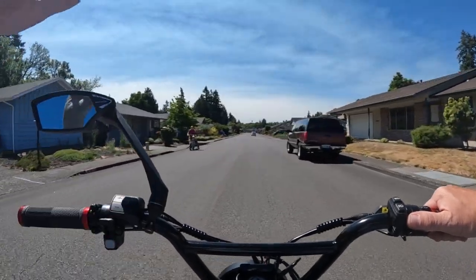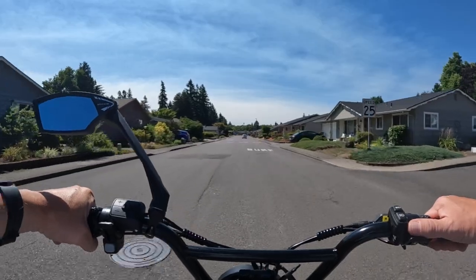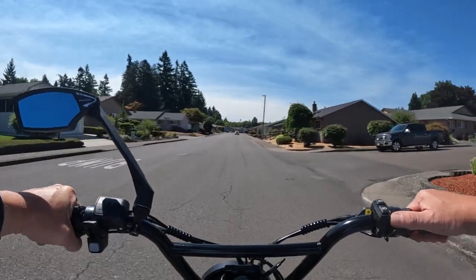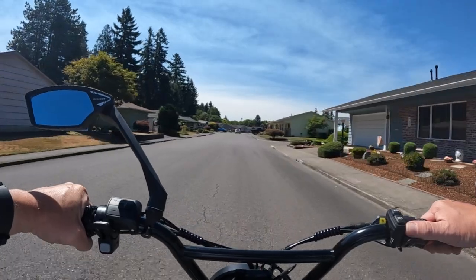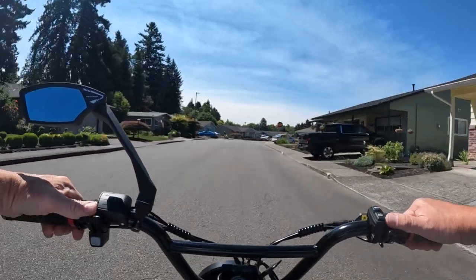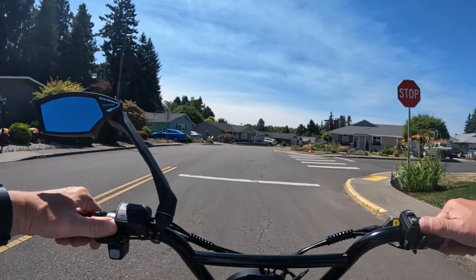And if you saw that going by — that guy — I've seen him before. He's got an electric bike. I'm not sure which model that is; it might be the 3.0. And he's pulling his golf cart — pulling his clubs up to the golf course there to play. Kind of a neat way to get up there.